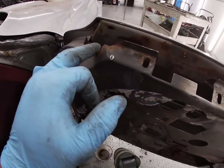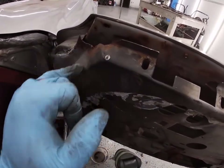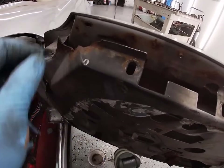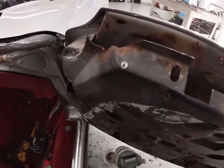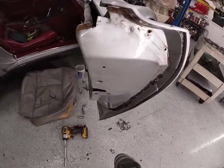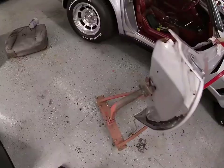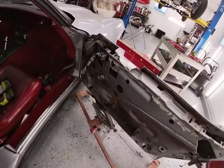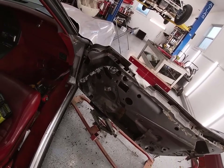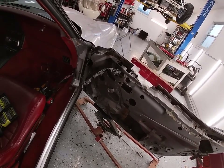There was also a little bit of rust up on the top of here — we'll cut this out, weld a piece in, and get a pattern off the other side. Got the old weather stripping off. We've got six or eight bolts to take out on all the door hinges, and let's see how it goes.